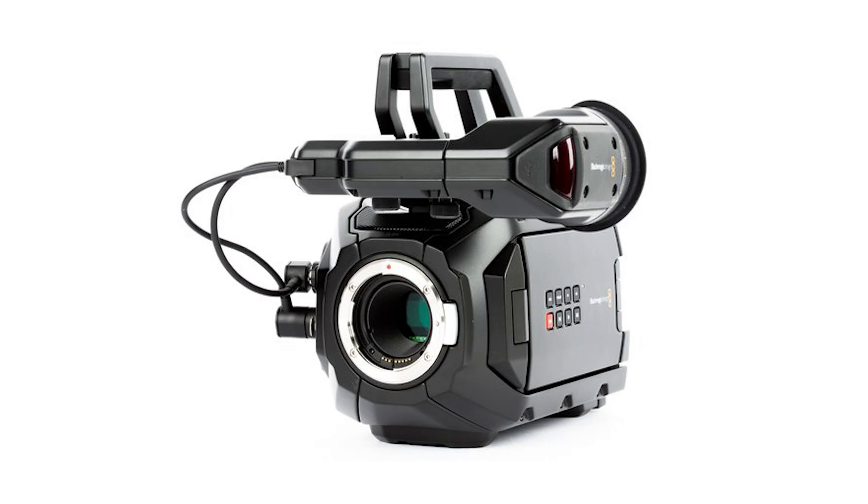So you'll often see me complain about video cameras like the URSA Mini using an EF mount, even though there's no mirror assembly inside of it. That's pretty limiting because the EF mount can't take speed boosters. If Blackmagic had decided to go with a Sony E-mount or micro four-thirds mount, you could use a speed booster and actually get to a full-frame look on a Super 35 sensor.